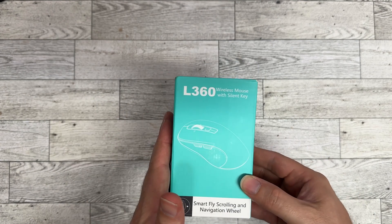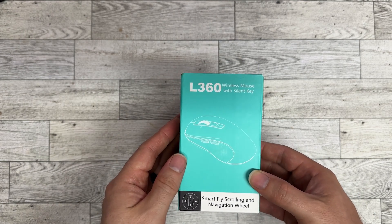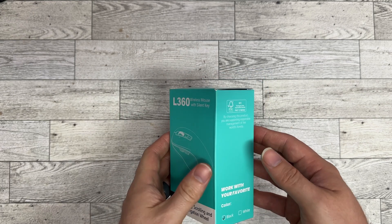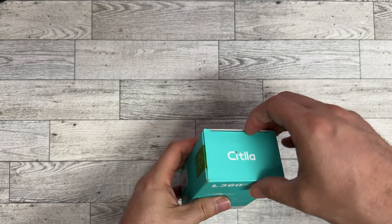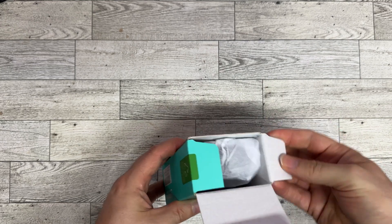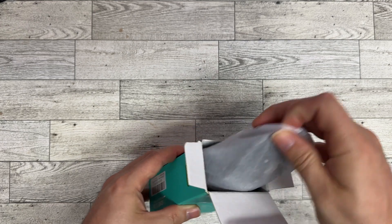Hey there everybody. I just got this new L360 wireless mouse. It's got silent keys, but what I thought was really cool about this was that you can connect it to more than one device, so I can have it linked to my computer and then I can also have it linked to my iPad.